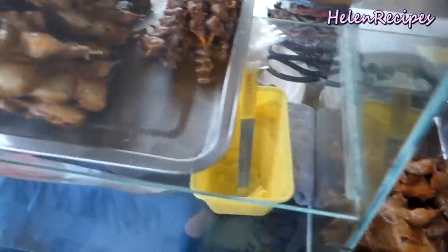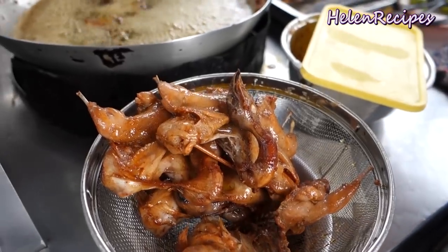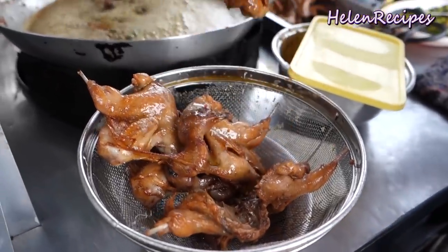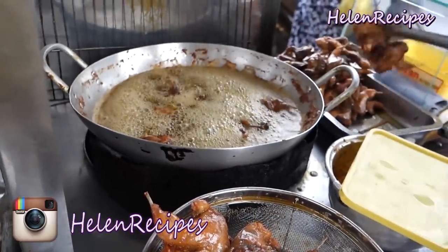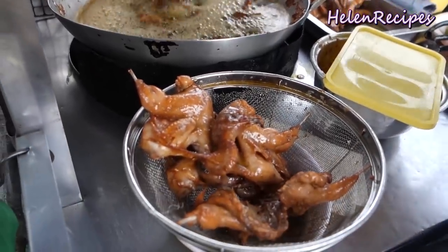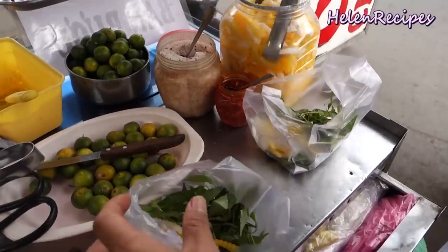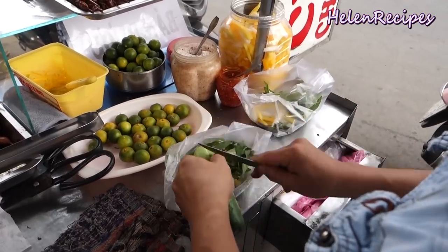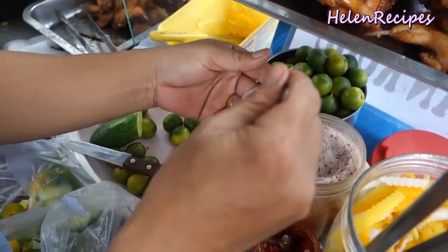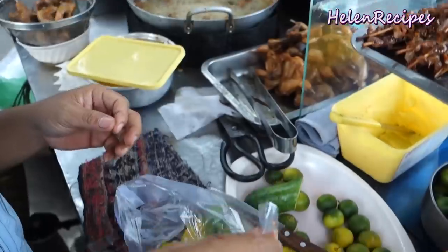The quails are pre-fried once until quite golden brown and displayed on the cabinet to attract customers passing by, and only when the customer orders do they get re-fried a second time until really golden brown and crispy. They are served with Vietnamese mint, rau răm, some carrots, daikon pickles, and cucumber. The seller also puts some salt and chili in a small package and seals it with the heat of the frying pan — I think that is really clever.